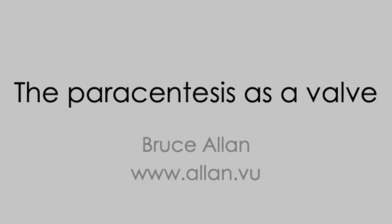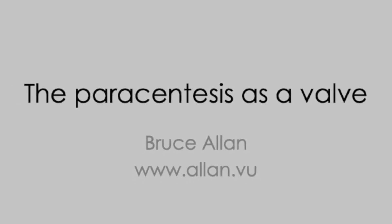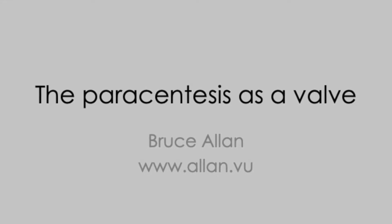Here we're going to talk about something fundamental in anterior segment surgery, which is using paracentesis incisions as valves.